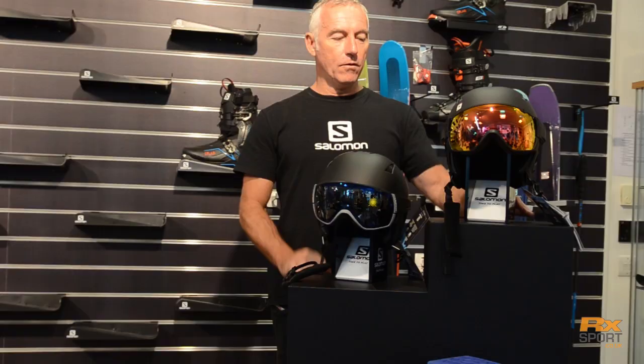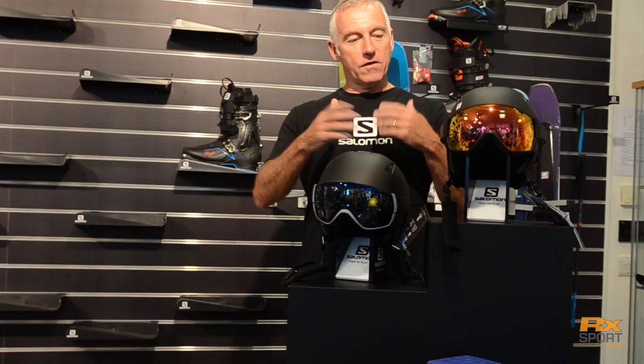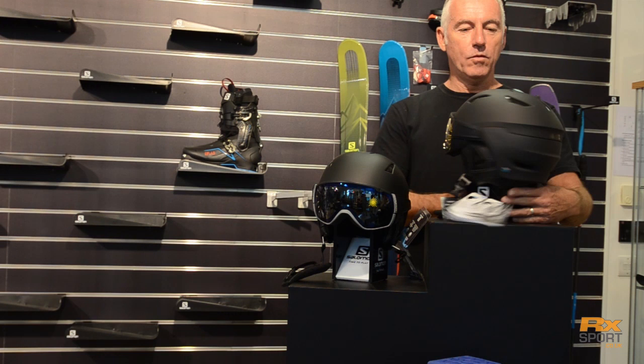In terms of features, starting at the top, we've got a new photochromic lens. What that does is the lens adapts to the various light coming in, so it's the best choice for a one-lens solution — whether it's flat light or a bright sunny day, that's your one choice and you don't have to bother with changing lenses. That's the top of the range.